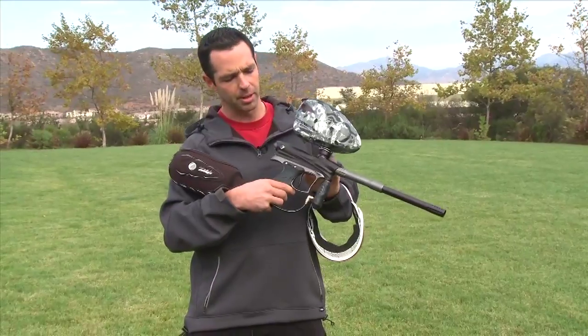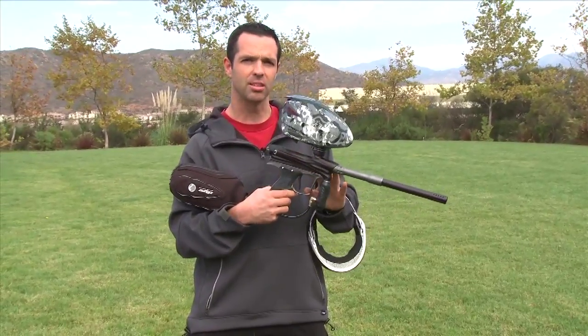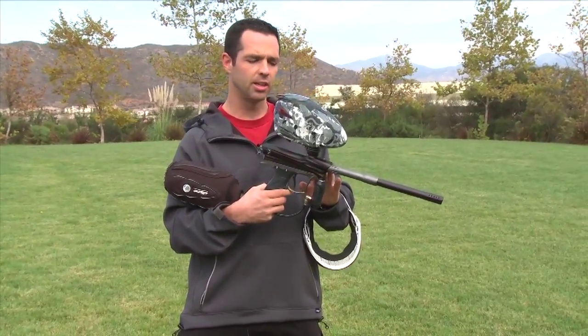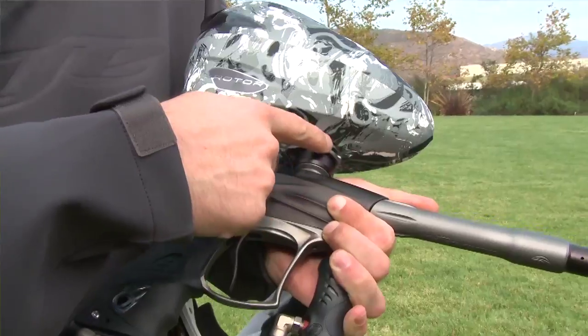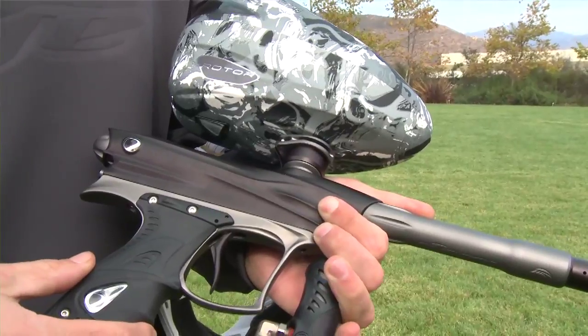Also, you can't forget about the cosmetics — all new cosmetics, a good new look for the gun. The feed neck — new feed neck. We got rid of the adjustment knob on the cam lever, but it's still fully adjustable and easy to use.